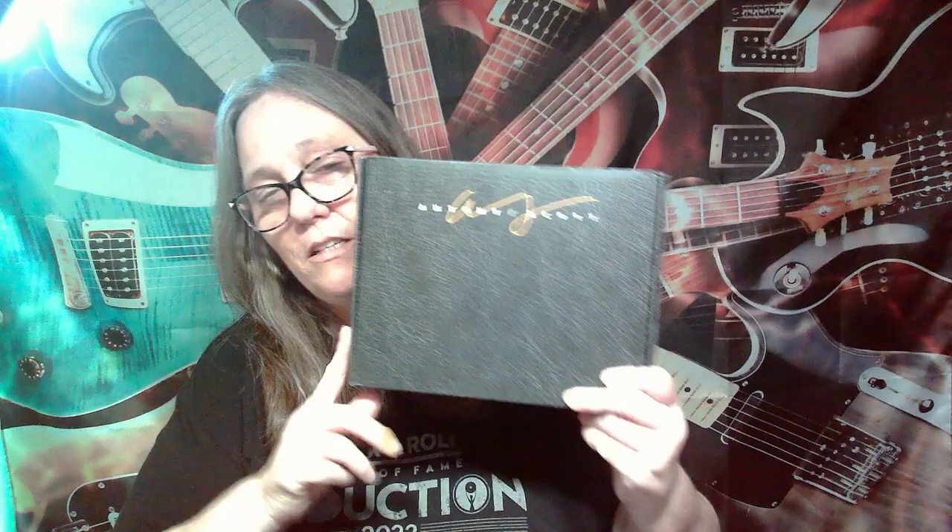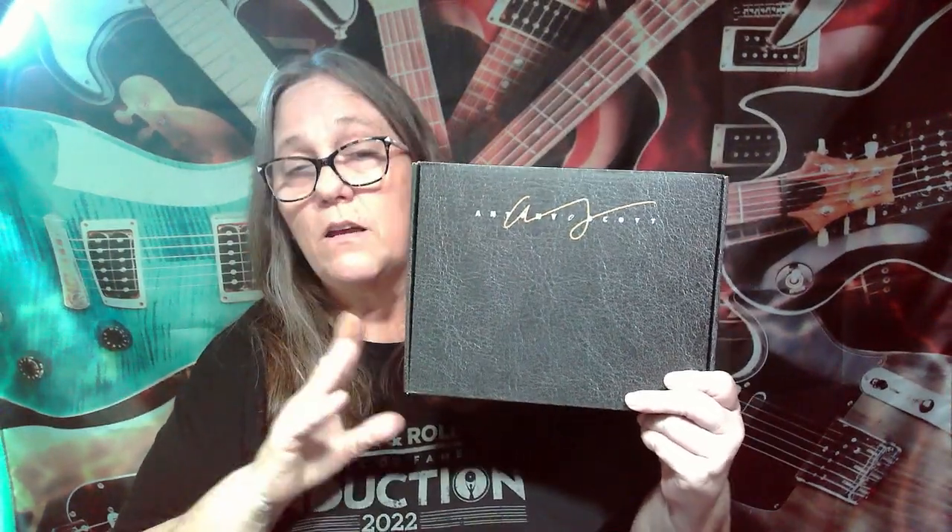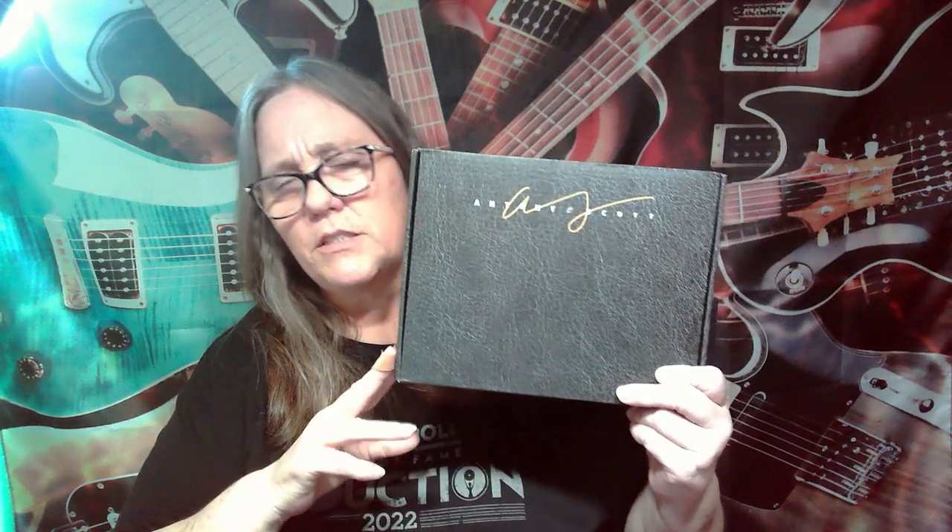Hey everybody, it's Mama J and I am here with one of my favorite boxes - my Anthony Scott box. This is the one that comes with the guitar pin and the print and some picks and some other things. I love this box.